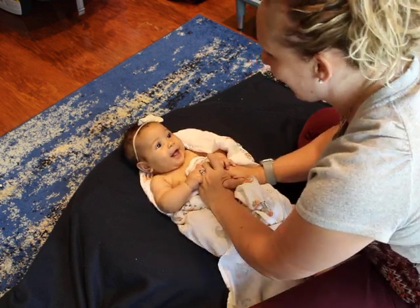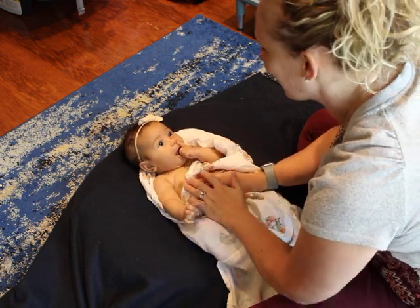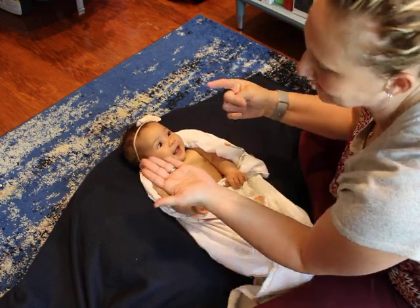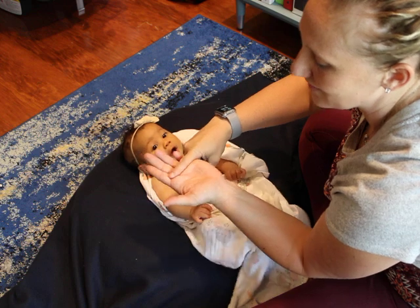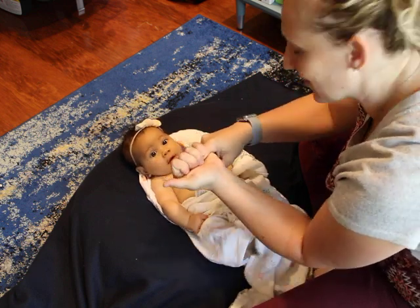She's three months, and she's actually already doing it without me prompting it right now. The way that you test it is you have her hand and then you place your finger at the base of the fingers, and you want to see for that reflexive grasp.